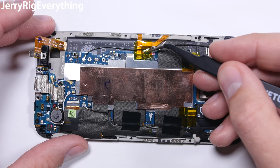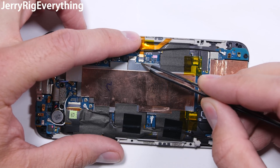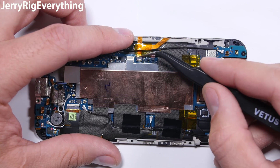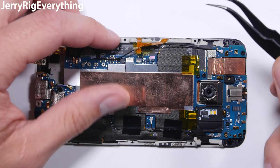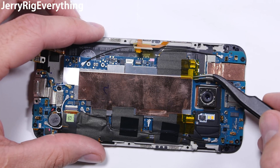Now listen real quick: if you only need to replace your screen, ignore everything I do until I get to this ribbon cable here. I try to keep as much of the tape intact so that I can reuse it later, but you are much better off just removing it from the phone entirely first and setting it somewhere safe. It will make this whole project less cluttered.